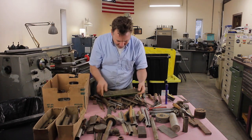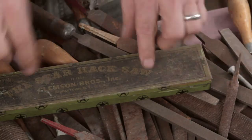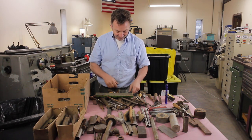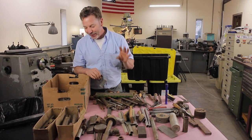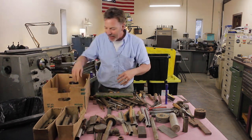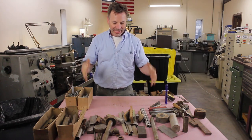Oh, here's something kind of fun — look at this great old box full of hacksaw blades. That's kind of cool. I love hacksaws. For years I didn't even own anything but a hacksaw to cut metal, and I have learned to become really, really good with a hacksaw. I'll do a video on that someday, because once you guys learn how to use a hacksaw correctly, you find out that it will do a lot of work very quickly and very effectively.